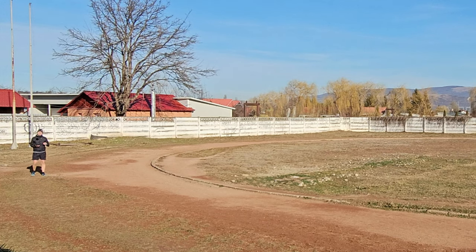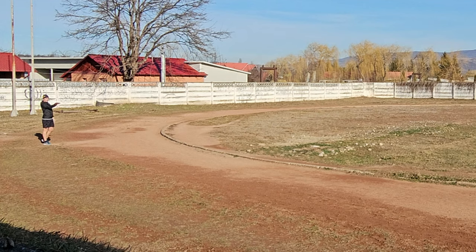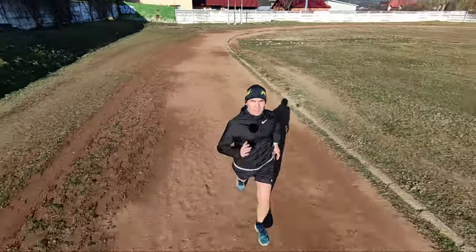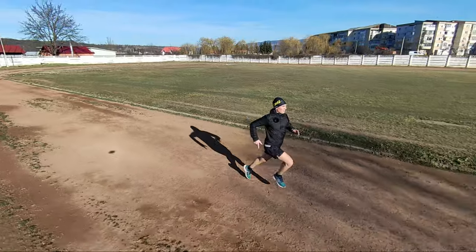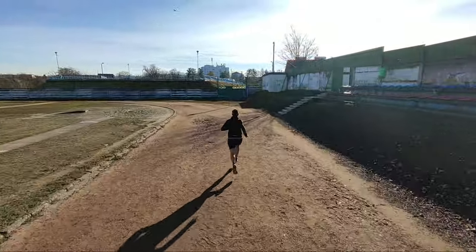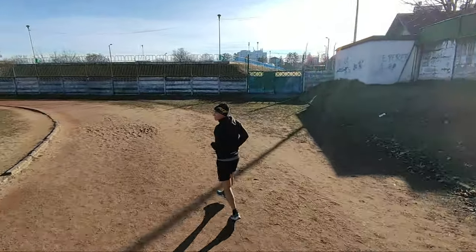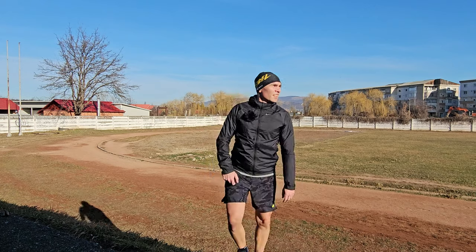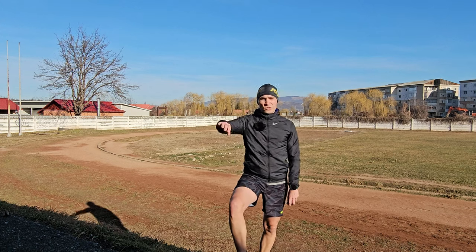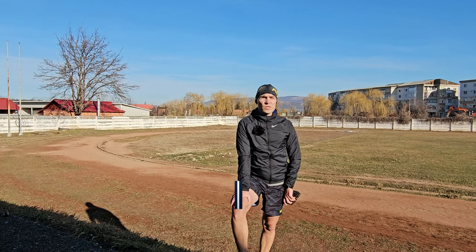So we start in Dolly track mode. He tracked me — I'll go slow just to keep up and then let's go full speed. So he lost me. In Dolly track mode, it starts well, but once you pick up the pace, it has trouble following. So it goes around and continues in follow mode.